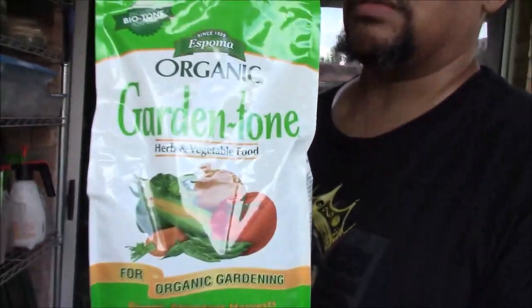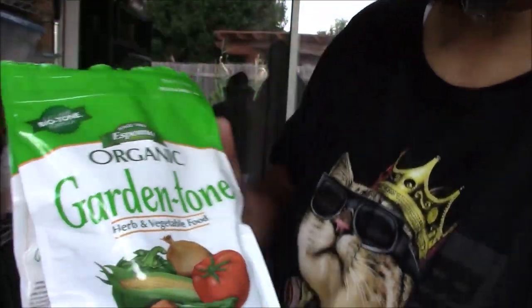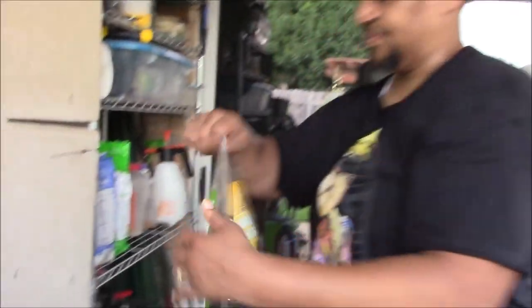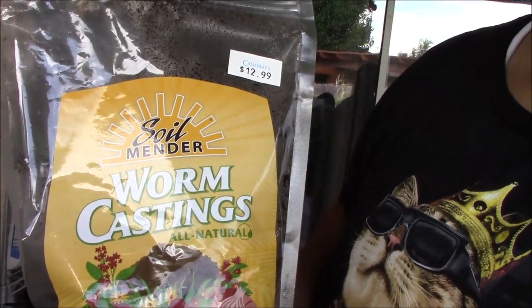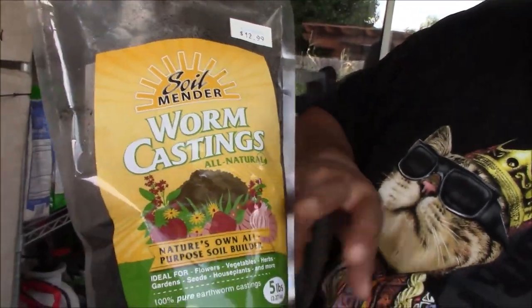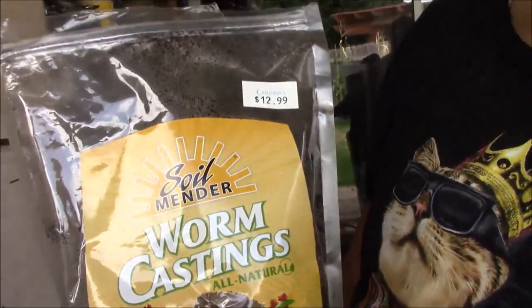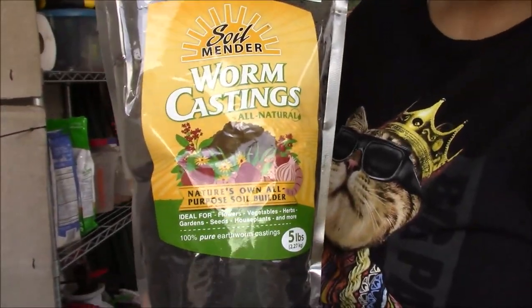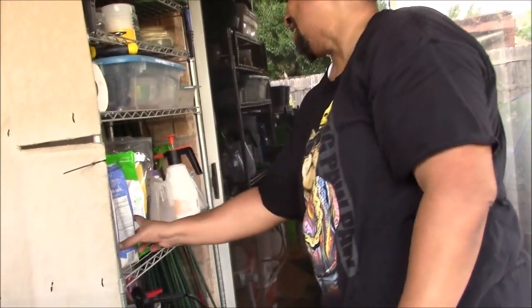There are so many professional gardeners that use Garden Tone — it's good stuff. I also purchase worm castings at times. There's some I get from DFW Organic — his is a better quality worm casting. This one is $12.99 at Calloway's, but from DFW Organic the same size bag is about $50 — there is a difference in quality.